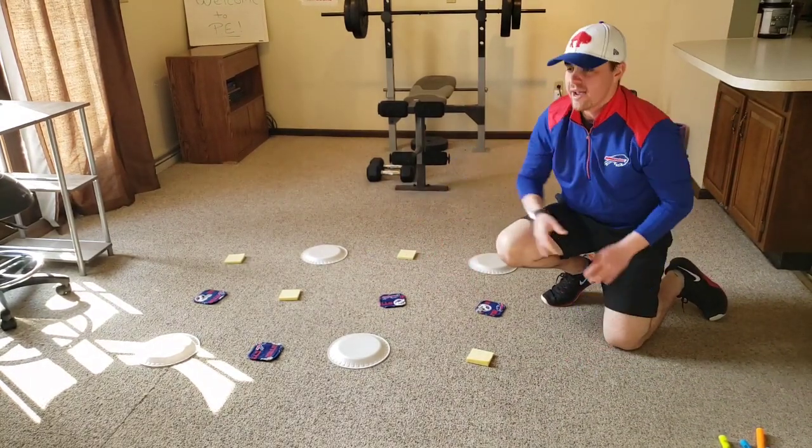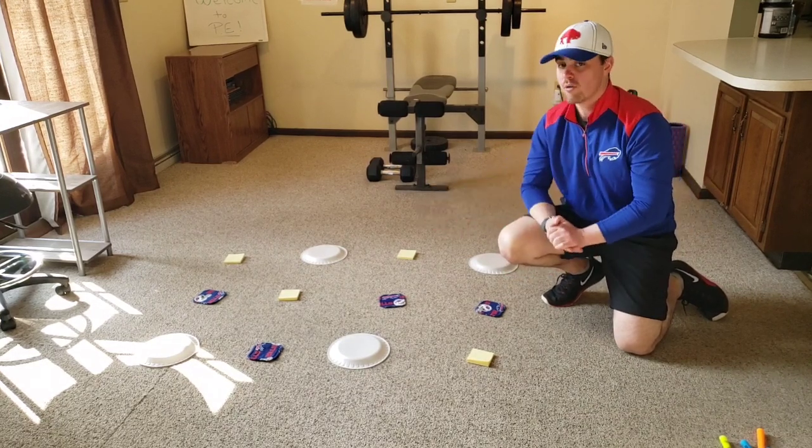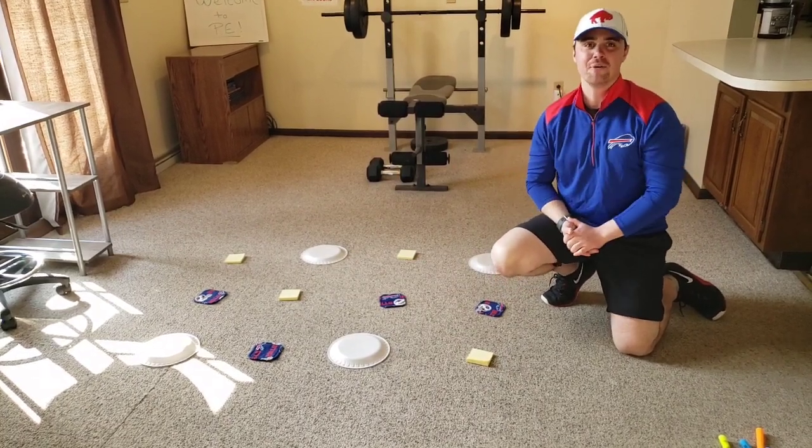Now we would move on to the next item. Looking at the bottom row, which item would you choose to collect next? Now that you understand how to play the game, you're up. Good luck — let me know how you do!